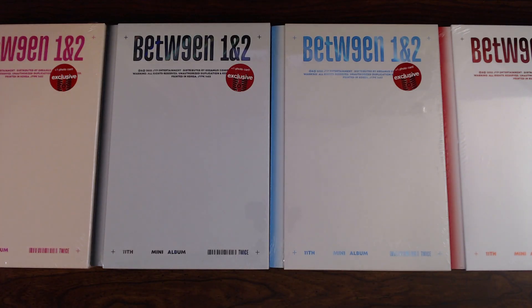Hey guys, welcome back. If you could not tell from the title and thumbnail of this video, today we're gonna be opening up all four versions of TWICE's new mini album, Between 1 and 2. If you could not tell from the little red circle stickers on the front of the albums, these are the Target exclusive versions which will include an extra photo card. So let's get going.